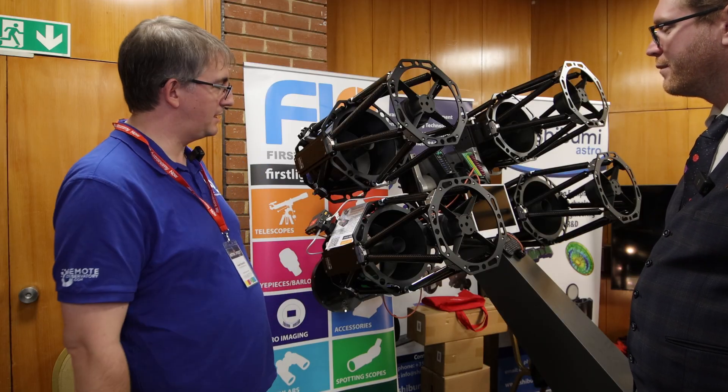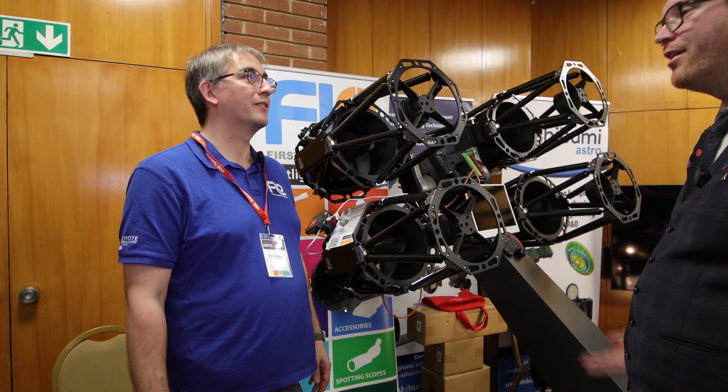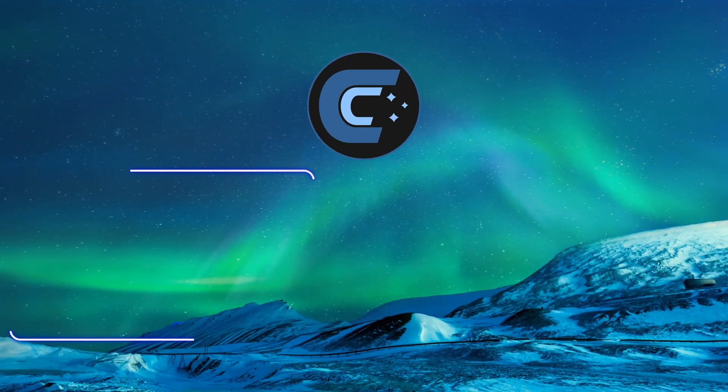Check out our Starbox, and if you're at Astrofest, come and say hello to the beast. Thanks a lot for showcasing this. Pleasure — have a good expo. Thank you.